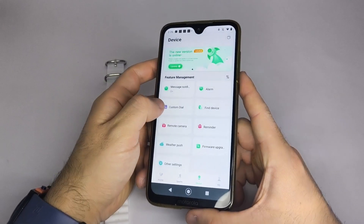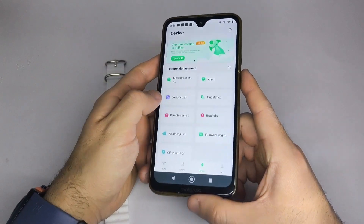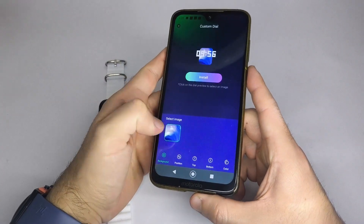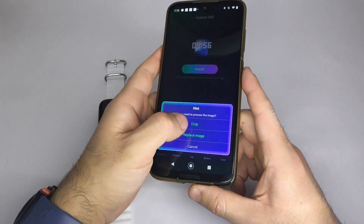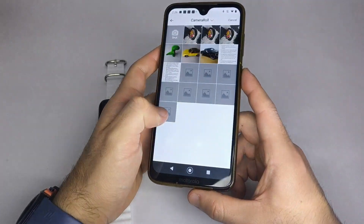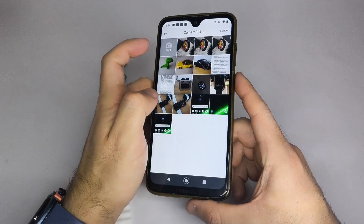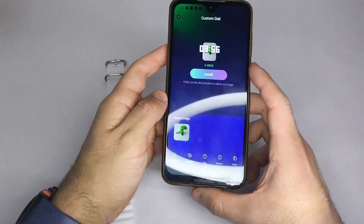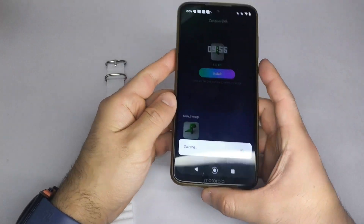To change the wallpaper to a photo from your phone's gallery, go back and select the Custom Watch Face option. Tap Select Image and then Replace Image. Choose Album and tap Choose. The image transfer may take a few seconds — make sure your smartwatch is fully charged before doing so.